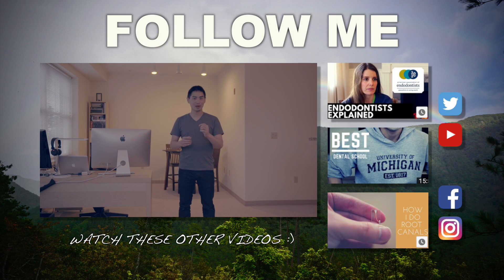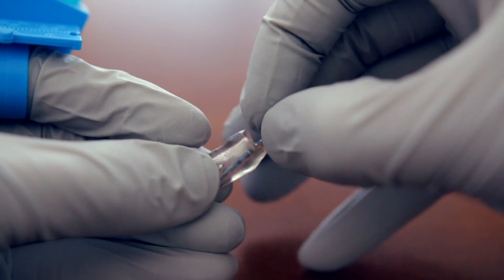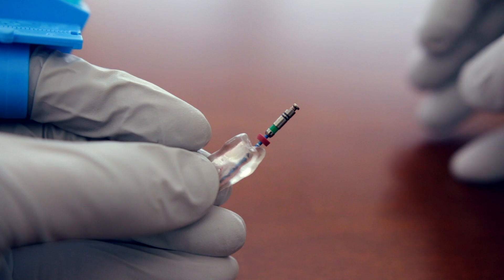Once I have the initial reading, I instrument to that point confidently. Towards the latter stages of instrumentation, if I felt confident early on, I wait until the very end to recheck. The way I check at the very end is by taking a rotary file one size smaller to verify the working length — so if I finish with a 40.04, I take a size 35 rotary file, use my hands to place it in the canal, and check the working length.